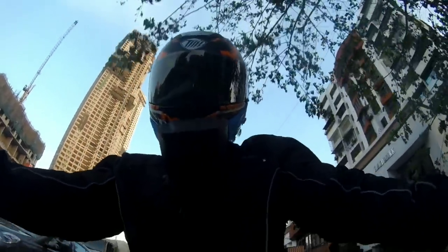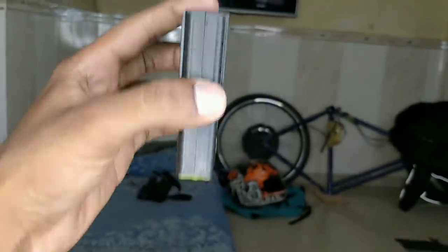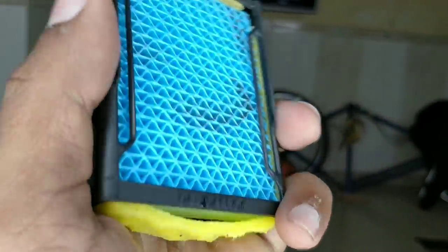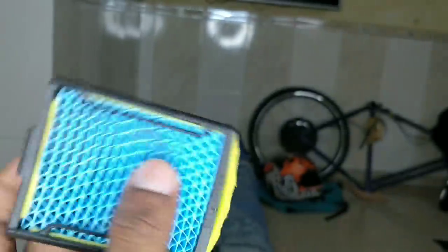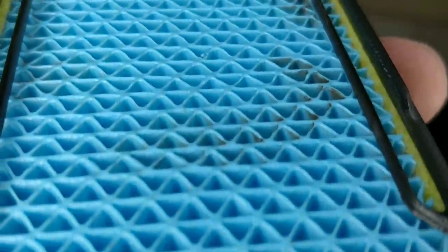After the ride, I removed the filter. You can see here — this is what the filter looks like now. A good amount of dust has settled on it, so there is no tension about dust entering your helmet. It did a good job. This is a good performance in the test.